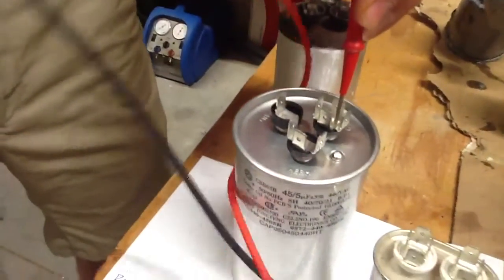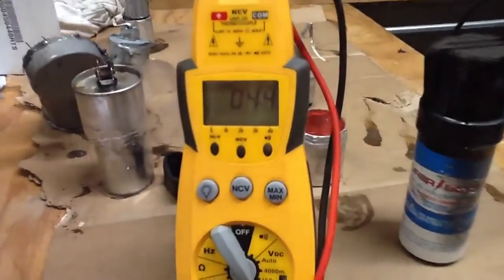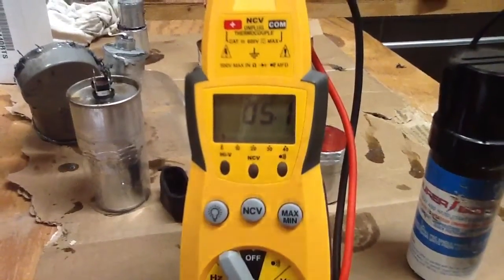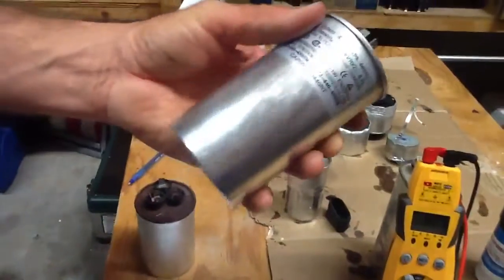I'm going to go from common to fan. We should be looking for around 5, plus or minus 5% — 5.1. This is a good capacitor, this is a great capacitor, not a problem. And it is brand new.